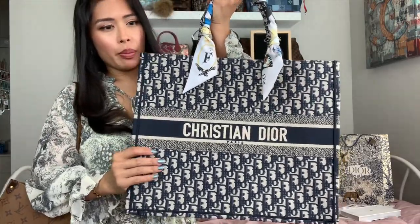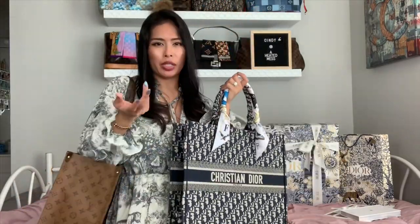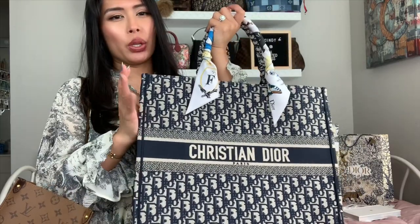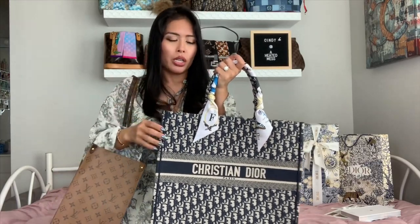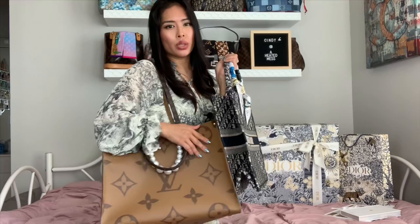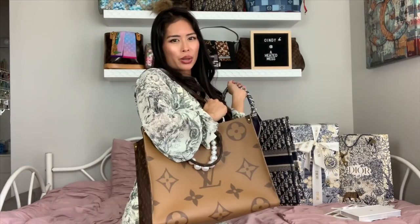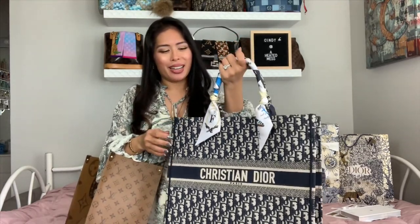I'll do an in-depth review showing exactly how I pack the Book Tote. They carry about the same — the Book Tote is slightly larger, about an inch or so taller — but if you have it as full and as heavy as the On The Go, it might be uncomfortable without the shoulder strap option. It really comes down to preference: the Book Tote is a little more casual and needs more protection as an embroidered canvas, whereas the On The Go is treated coated canvas.